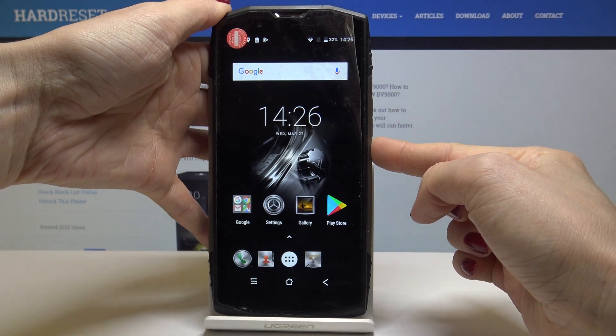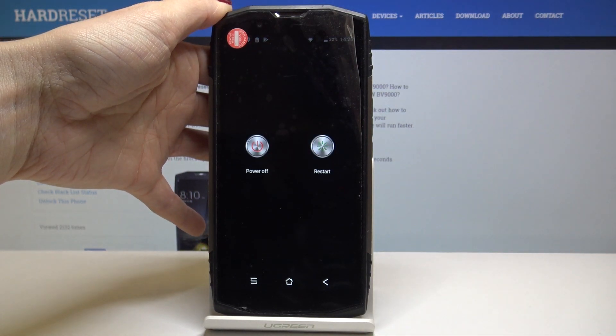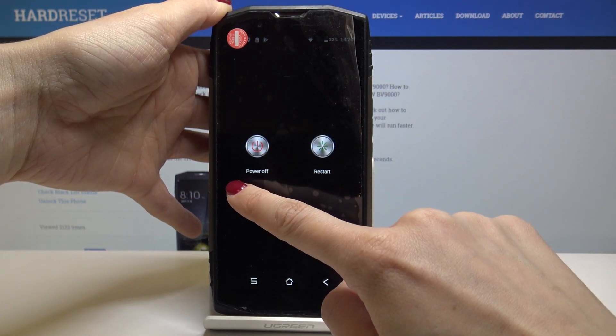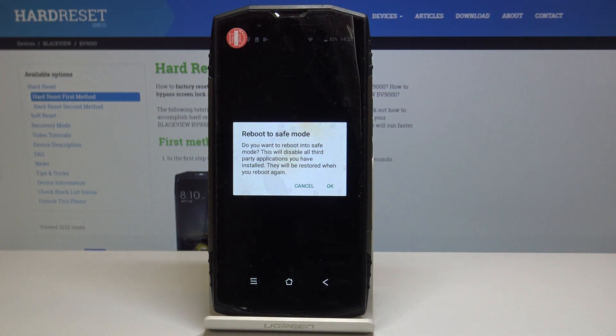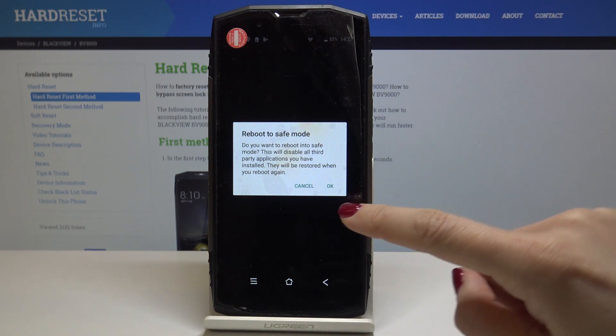At the very beginning, you have to tap on the power key and hold it for a short while, then tap on power off. Keep it for a bit longer and you will see the notification 'Reboot to safe mode'. If you want to reboot into safe mode, just tap on OK.